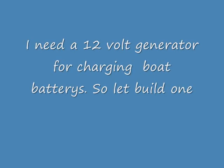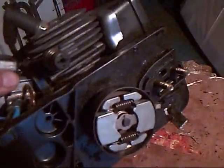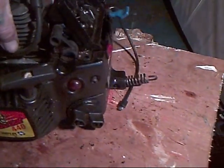Hello everybody. I need a 12 volt generator for charging the boat batteries. This little engine I've had in my garage now for 15-20 years - it used to start every time.